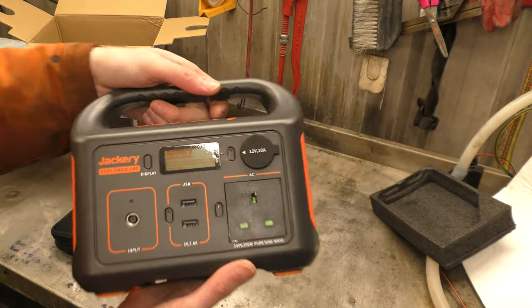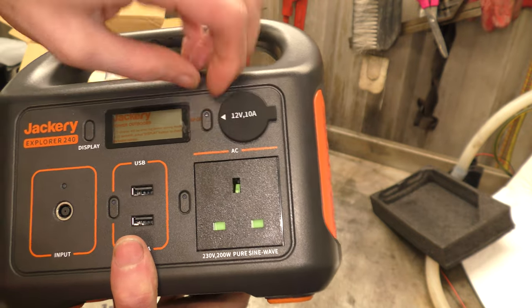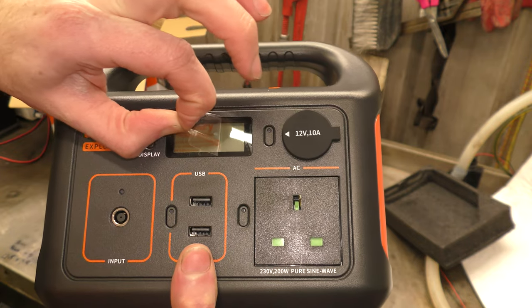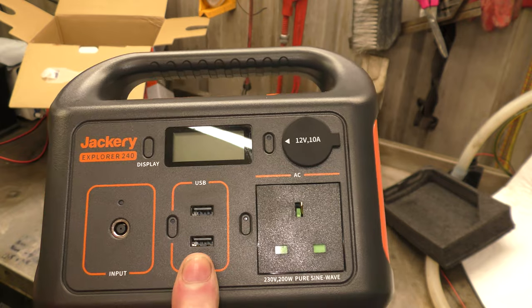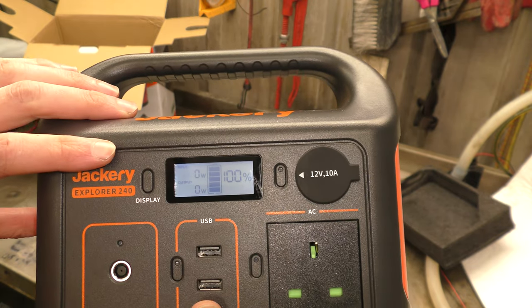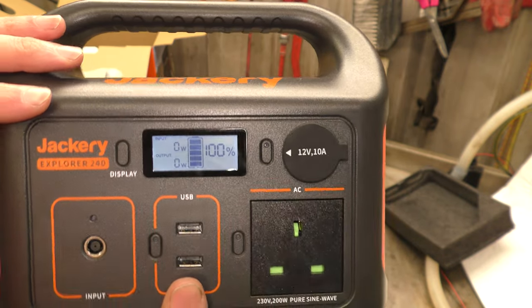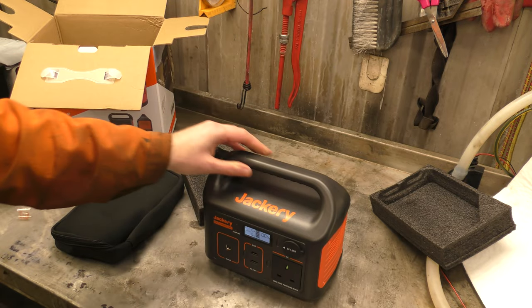And here she is. Full disclosure — I have plugged it in and charged it so this video can have some content, because otherwise it wouldn't last very long in the shipping battery status.